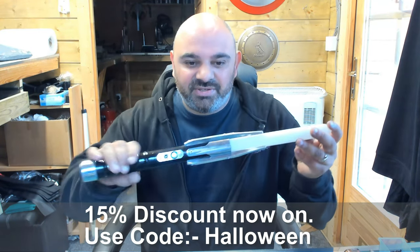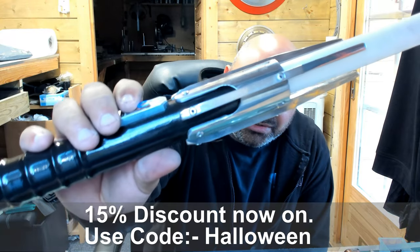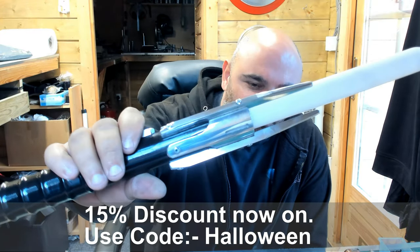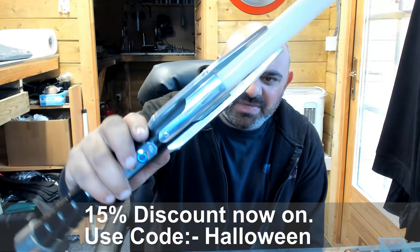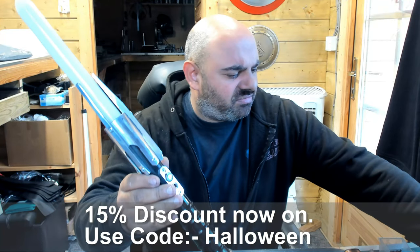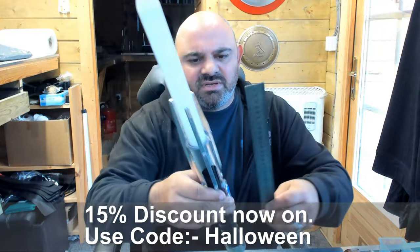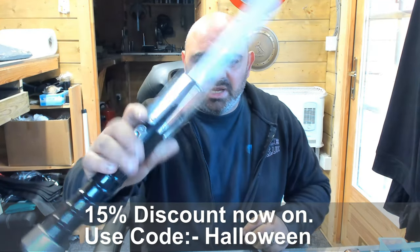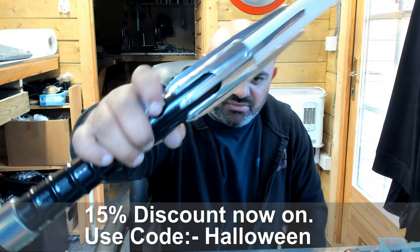I'll show off this newly finished Sith Stalker — it is an absolutely gorgeous hilt. It's about 11 inches long. I'll have a quick check — yeah, it's basically dead on 11 inches, and it's just really, really nice.